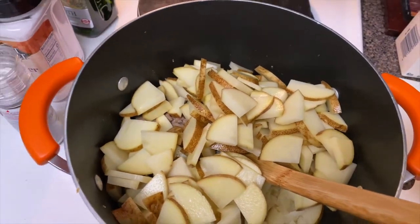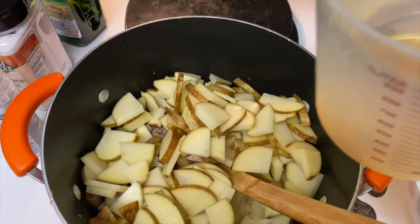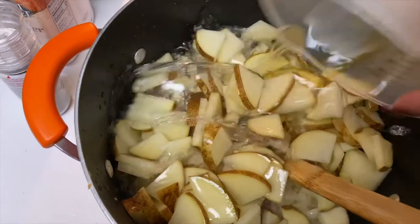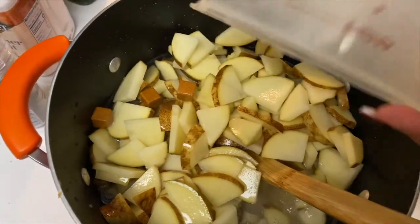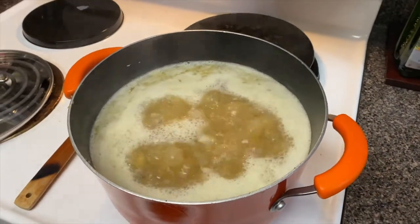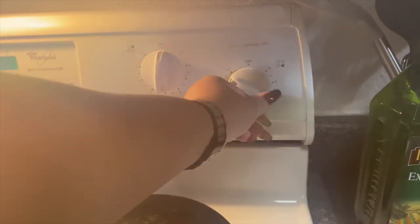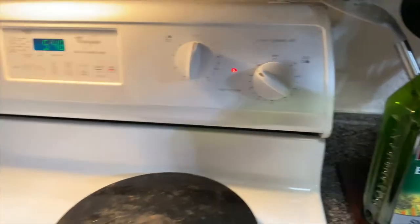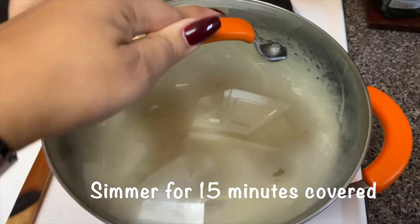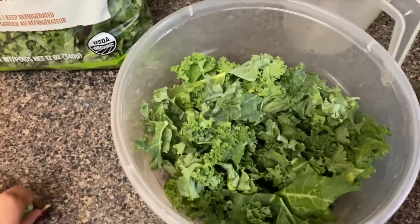Now add your sausage to the mix, then add the potatoes and 64 ounces of chicken broth. I had to make my own so the bouillon cubes will melt in. As soon as it boils, turn it down to a simmer, put the lid on, and let it cook for about 15 minutes.